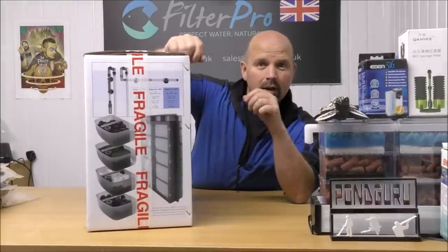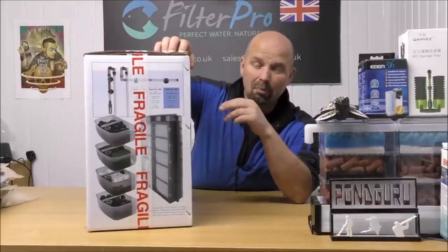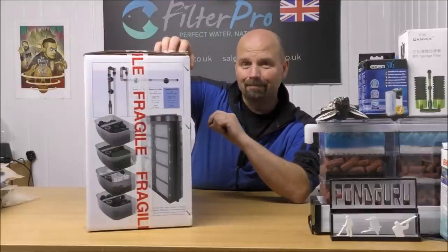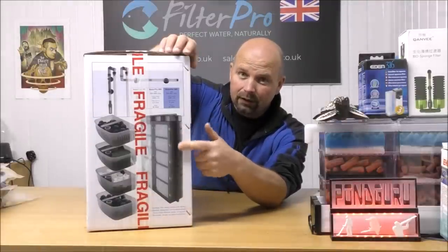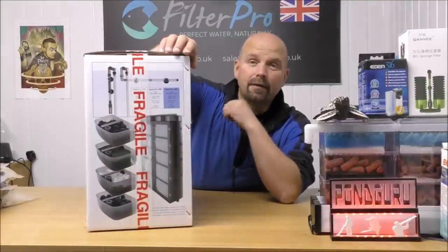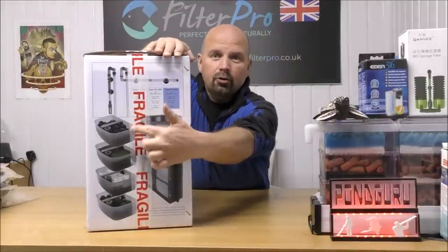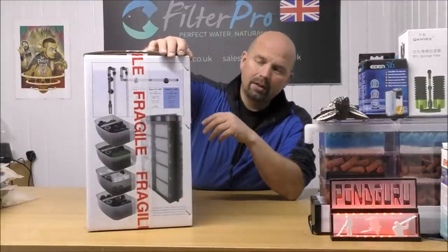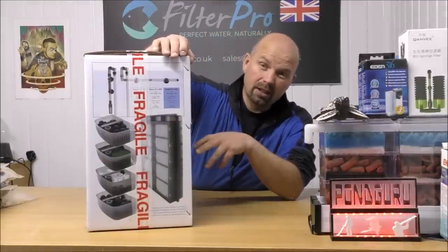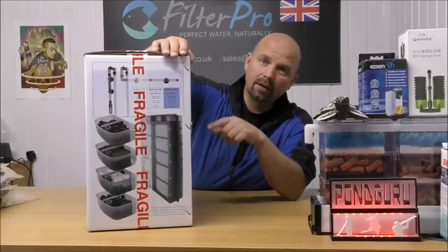I was reasonably impressed with their little internal filters. The construction quality was decent but they held a lot of media. We've got that down the side of the filter — basically a foam cartridge that comes in and out, and then we've got trays as well. The water flows a little bit differently to what it does in the 06 series from Fleuville, but that is clearly what they've based this filter on.